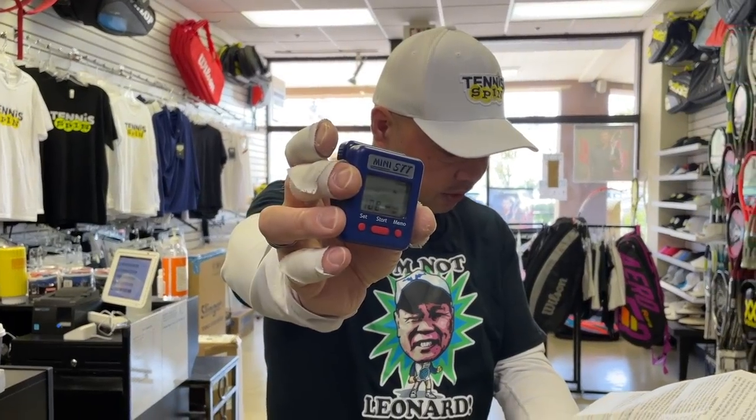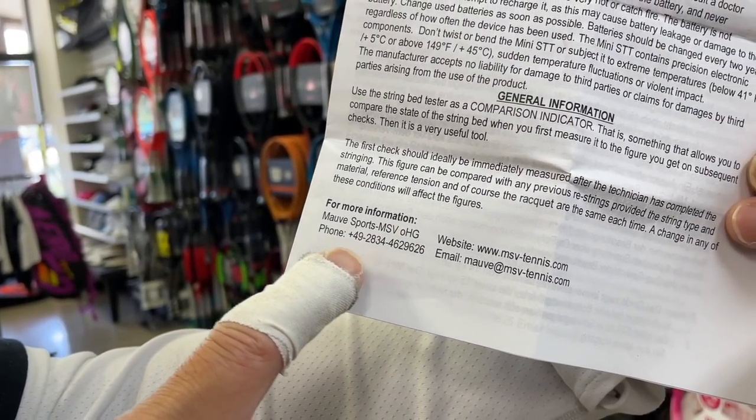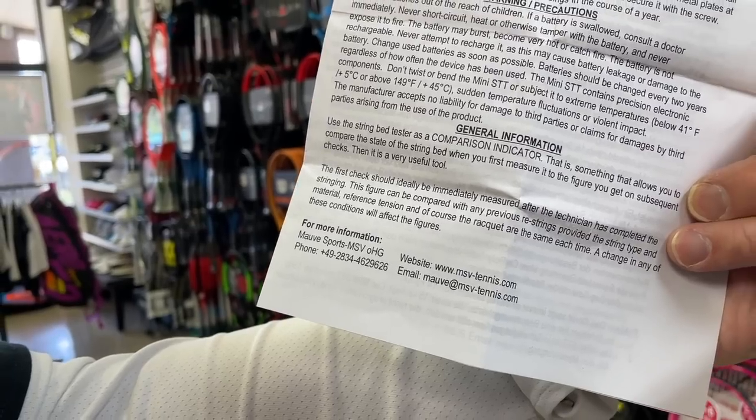The website is MSVtennis.com — the company is called Mauve Sports, or MSV. Before I go, if you guys want to support my coffee habit — I drink black coffee every morning to get videos up for you guys — check out buymeacoffee.com/TennisSpin, link will be at the bottom. Thank you in advance, and thank you for watching Tennis Spin, where we put our spin on your tennis. See you guys next time.